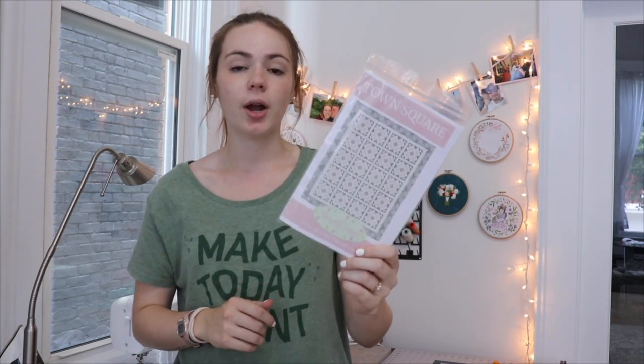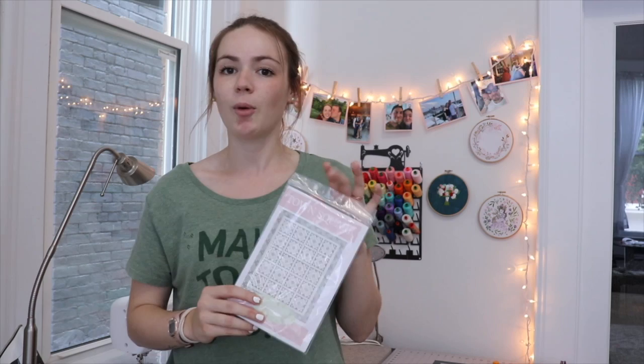I think I've hit all my major points — I showed you the scrappy variation, Triangles on a Roll, both sizes, and talked about the quilt along. I hope this encouraged you to go ahead and download the Town Square pattern PDF from our website. It's also linked in the description below, and I hope you're able to participate in our quilt along. See you there!